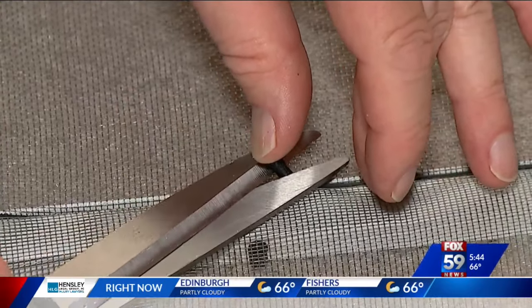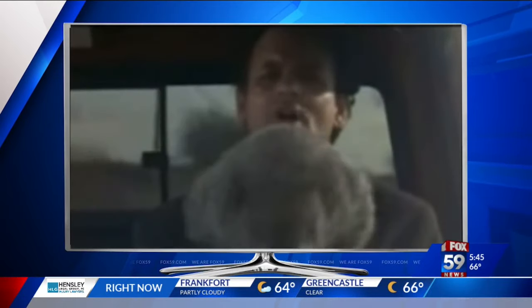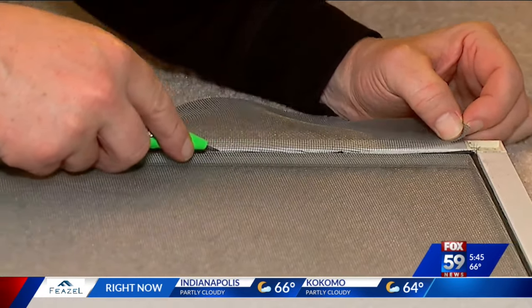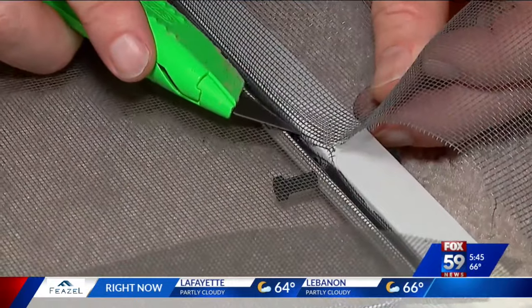Don't cut the screen. Don't cut your finger. Don't drive angry. I re-rolled the spline a couple of times to make sure it was seated. Once that's done, remove the extra material with a razor, making sure not to cut the spline. No need to go fast here.